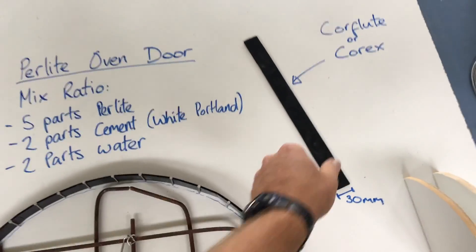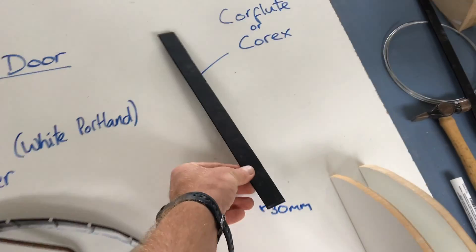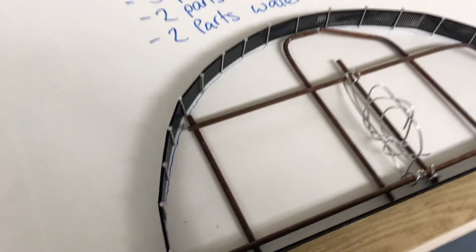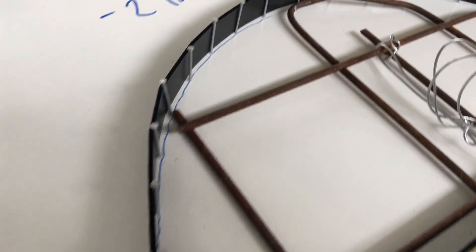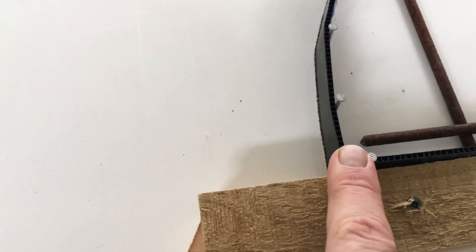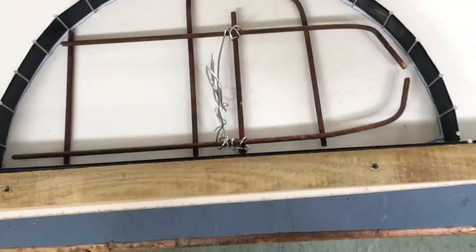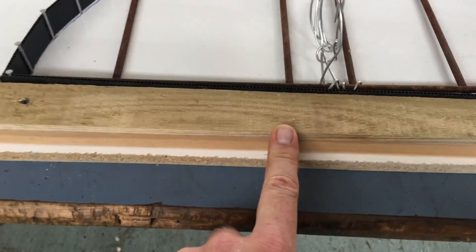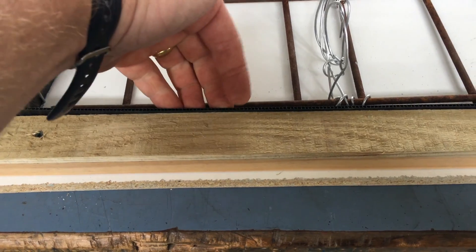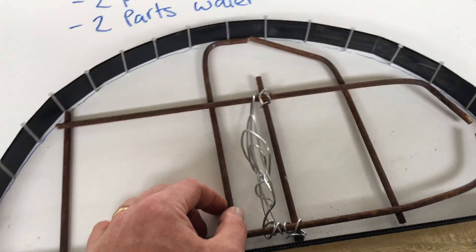We're going to use this material here — Corflute, or Corex sometimes it's called. It gets used for real estate signs. This is about 30 millimeters wide, and if I go down this side you can see how I put it outside of the nails. Now at the very end here, this nail is securing that in and I haven't put it in all the way just so I can pull it out easily at the end. I've got this piece of wood here just stopping the pressure of the cement perlite mix when it gets put in there, and that's screwed in so it's really easy to remove. And inside this is where I'm upgrading the door.